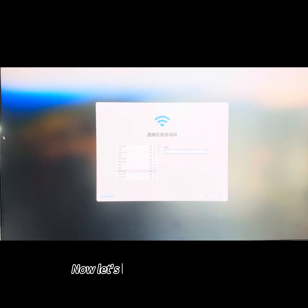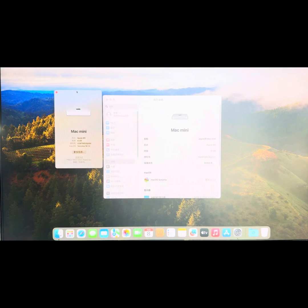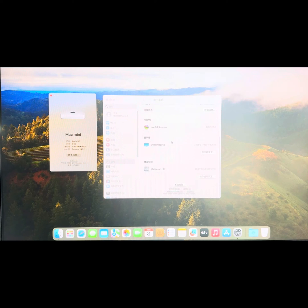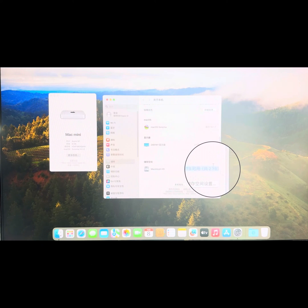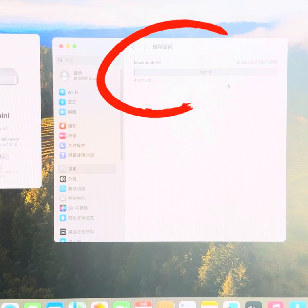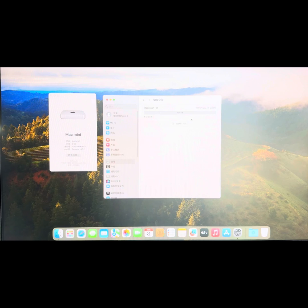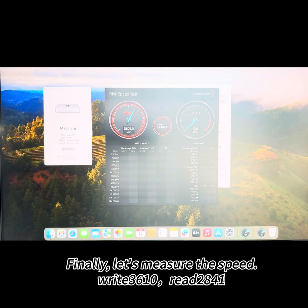Now let's do a simple activation. Finally, let's confirm the computer's storage capacity. Then let's measure the read and write speed. Read speed: 3610. Write speed: 81.